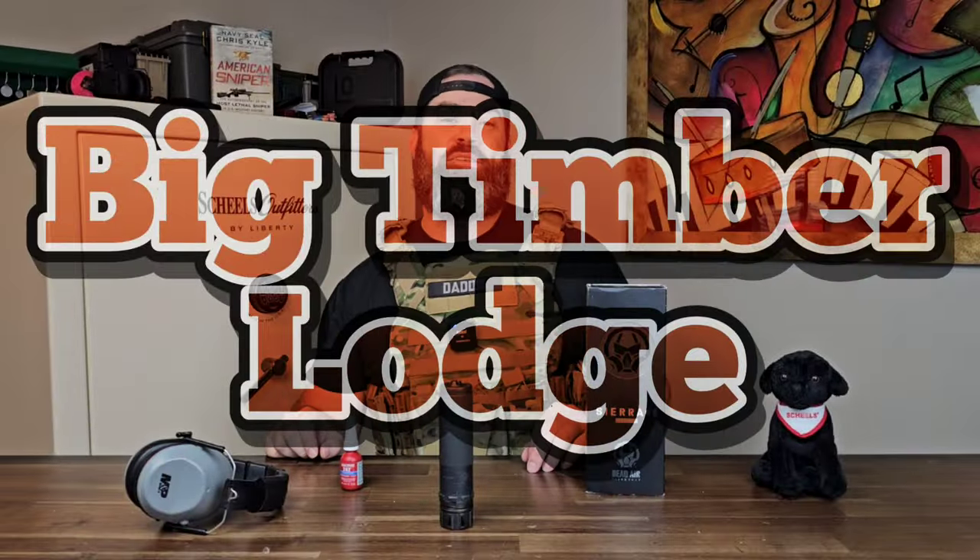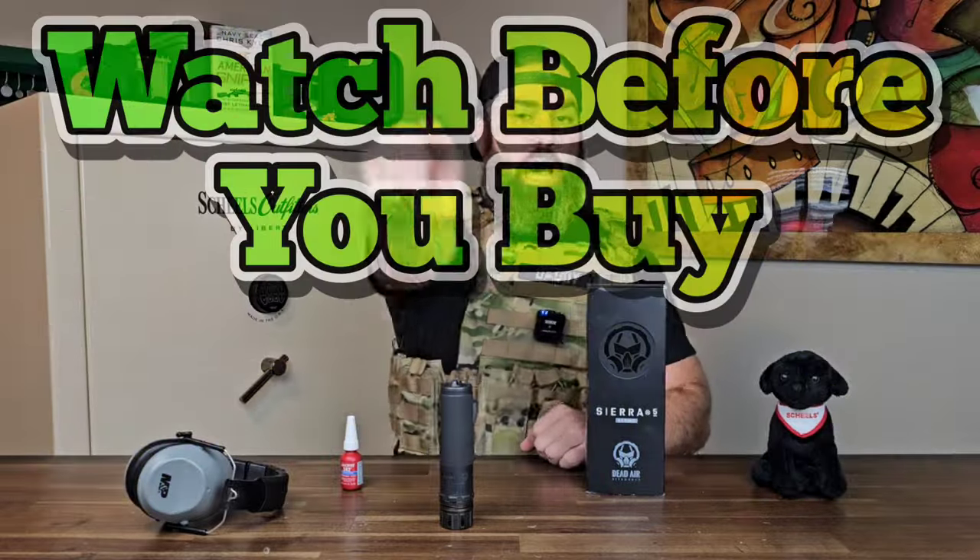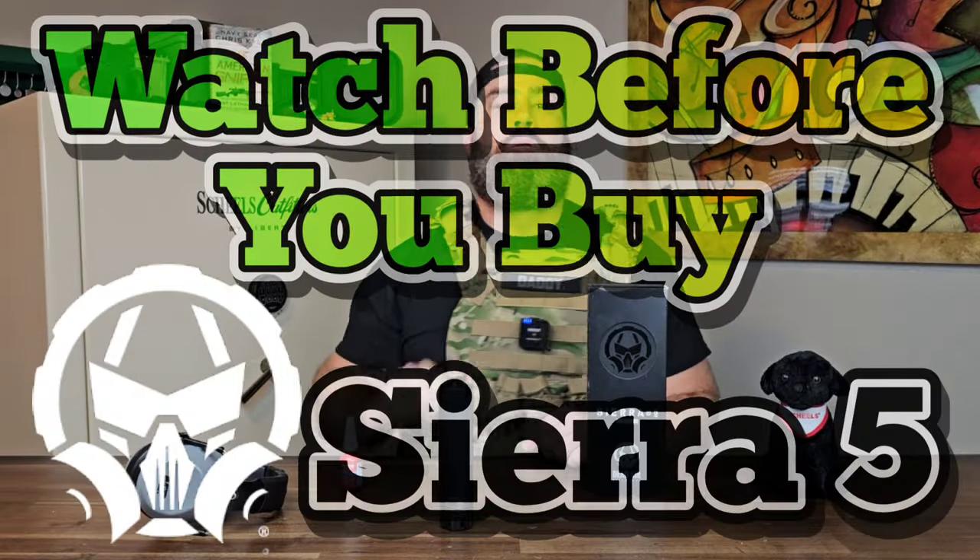Hey everybody, it's Nicholas Rogers with the Big Timber Lodge, coming to you with another episode of Watch Before You Buy, talking about the Dead Air Sierra 5 Sound Suppression Device.